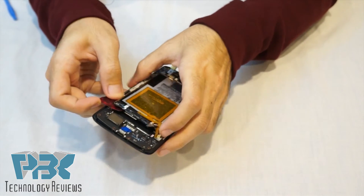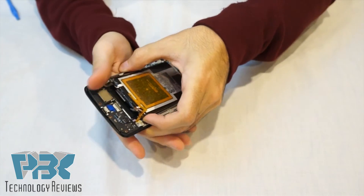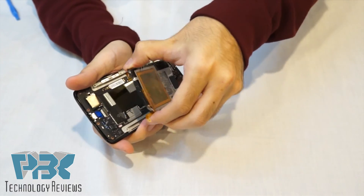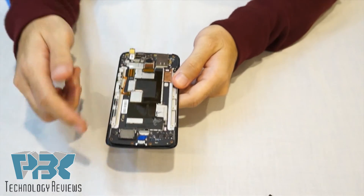It has adhesive underneath it so you can use a guitar pick or a pry tool — just get underneath it and gently pry up so you don't bend or damage the battery. You can always heat it up just a little bit to make it simpler. Alright, so here's your battery and here's your main board underneath it.